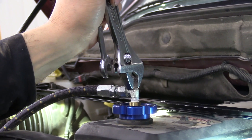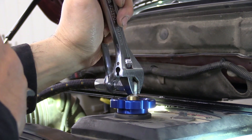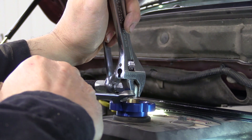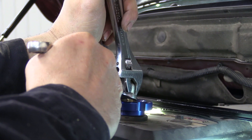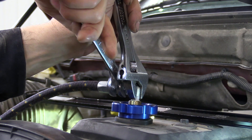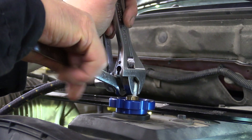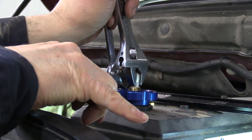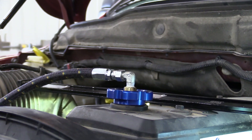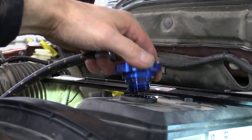When you go to tighten up the fitting here on this valve cover return line, you want to back up the hose so it doesn't spin and twist, and back up this fitting so you don't start busting out the swivel on that cap. I put two wrenches on there and go in between them to tighten it down good and snug while holding everything where it needs to be. That way the hose doesn't have any twist in it.